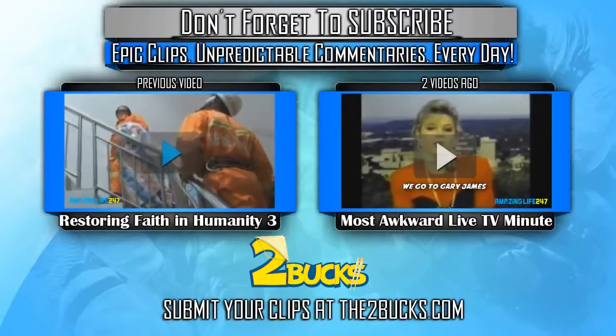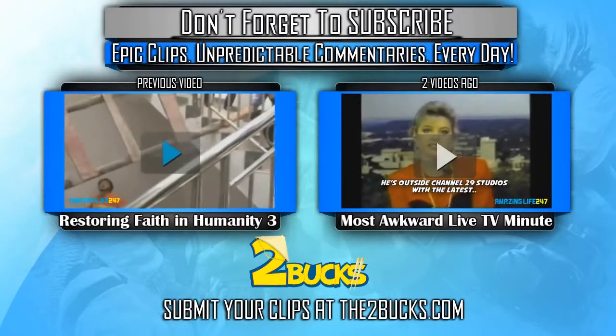That was pretty awesome, and congratulations to Giz Mafi for his third appearance on Amazing Life 24-7.